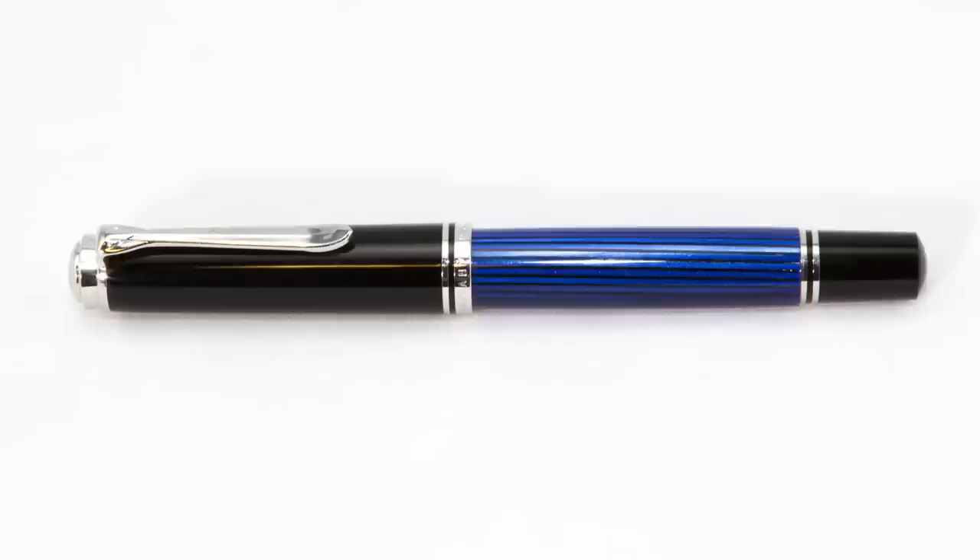This is part of their Souverain line — which is 'sovereign' in German, I believe. And it's a nice pen. I'm just going to start off by saying it's a very nice pen. I like it a lot.